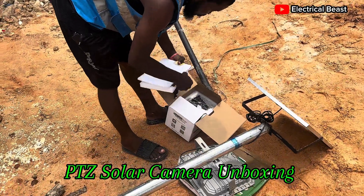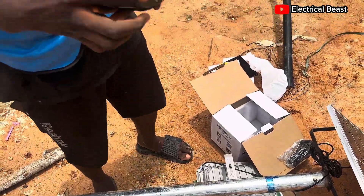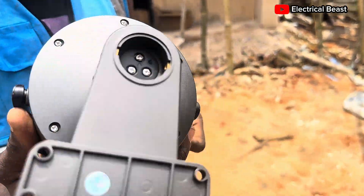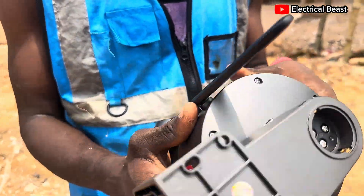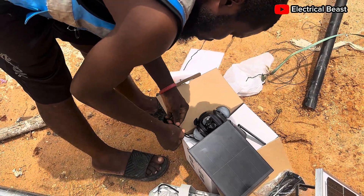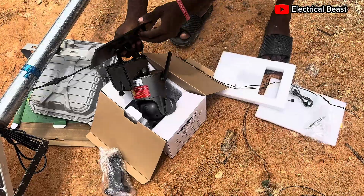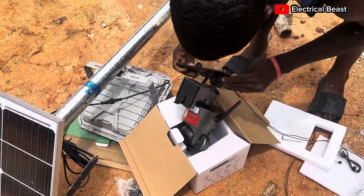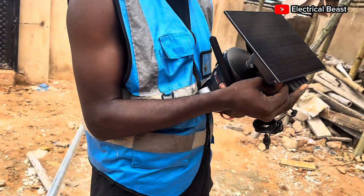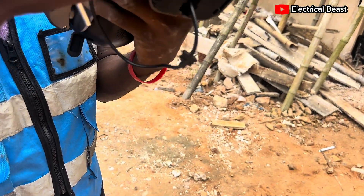The camera is going to be on this pole. This is a CCTV solar camera — I'm going to add it to this pole so it will be by the security stand. Very simple: all you need is a 2.5mm wire to connect it to the pole. Just connect it and make sure you lock it to prevent water from damaging it. We have connected the panels to the camera — tuck this wire inside.